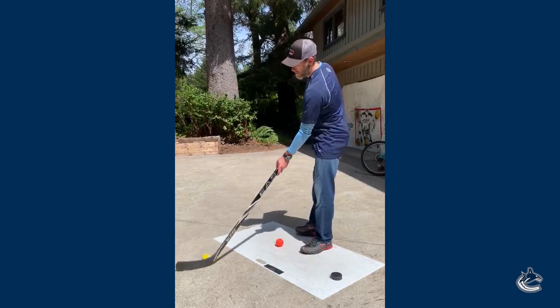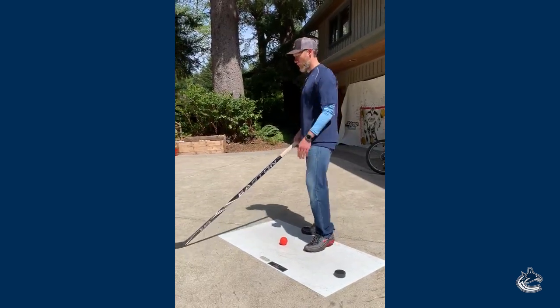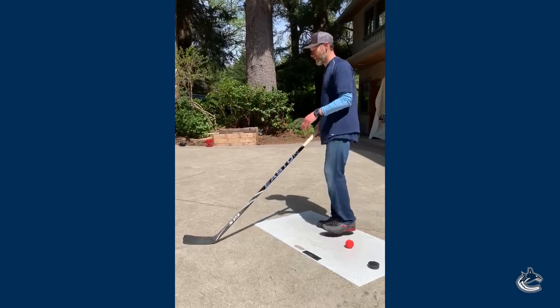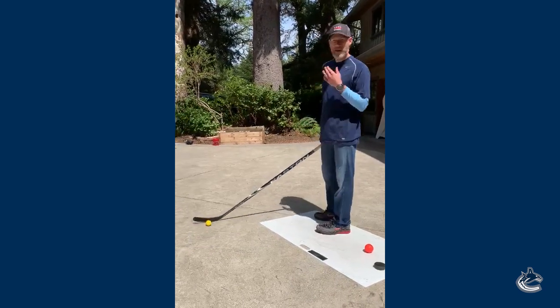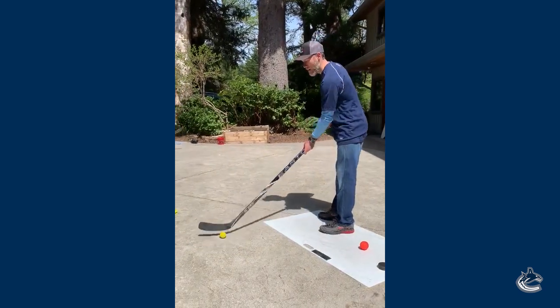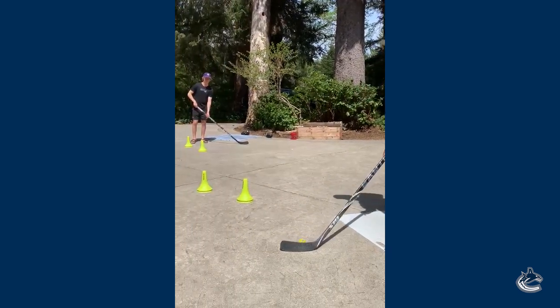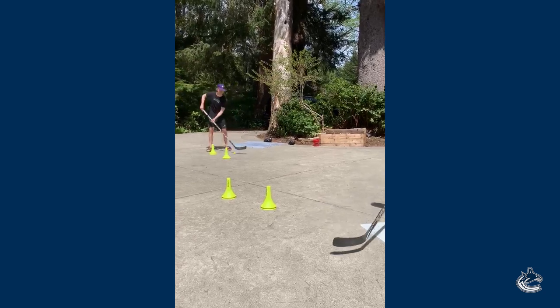So what we're gonna do is get a pass back and forth. And once you receive the pass, you're gonna work on some stick handling. Try and make it game-like, keep your head up. Even when I make my first pass, my head's up — I'm looking at the target. He's giving me a target. I follow through, here's the pass.